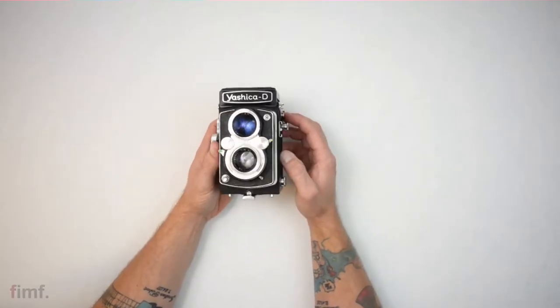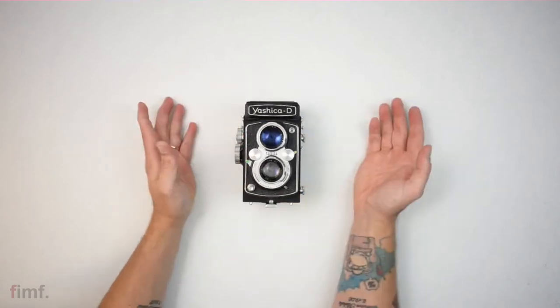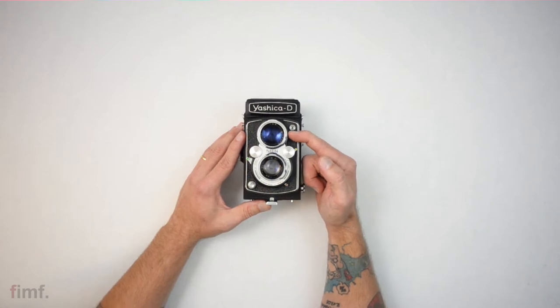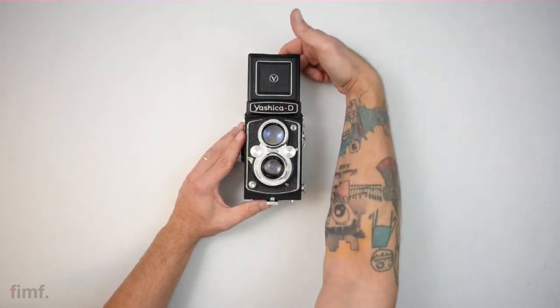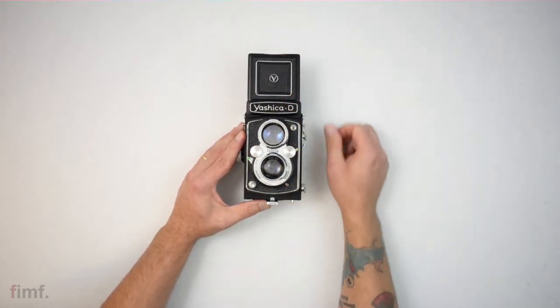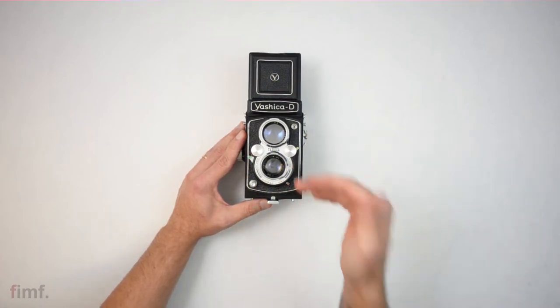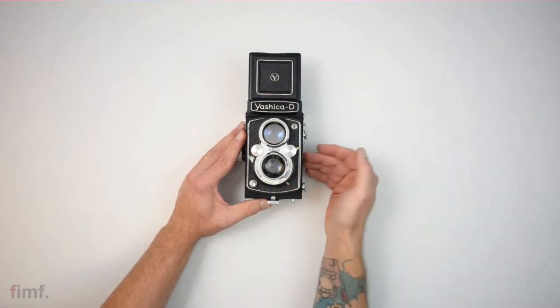We'll start at the front here — it's a TLR camera, hence the two lenses. Your top lens is your viewing lens; when you look through the viewfinder, this is the lens that you're actually looking out of. The bottom lens is your taking lens — this is the lens that is going to actually expose to your film.